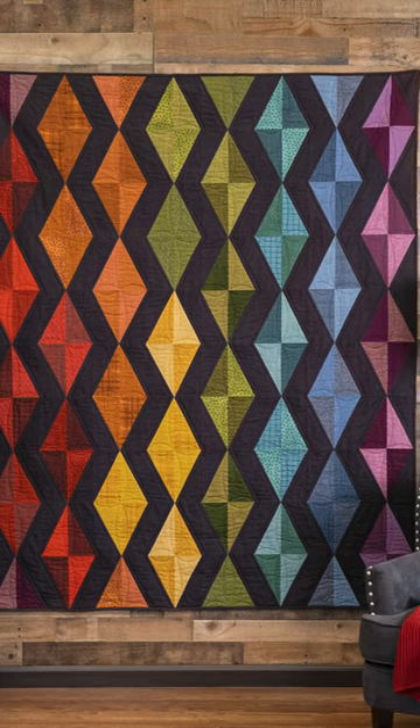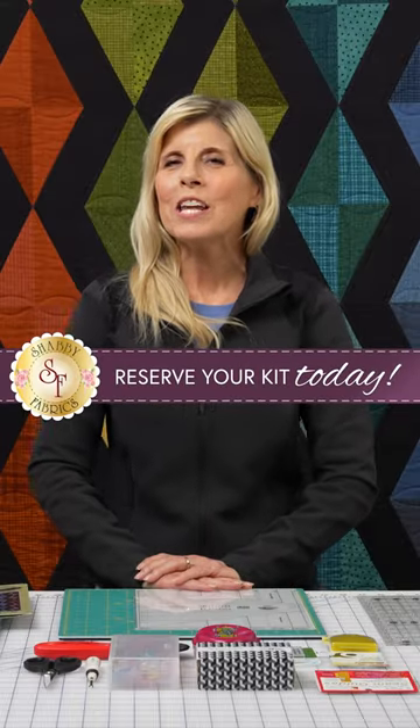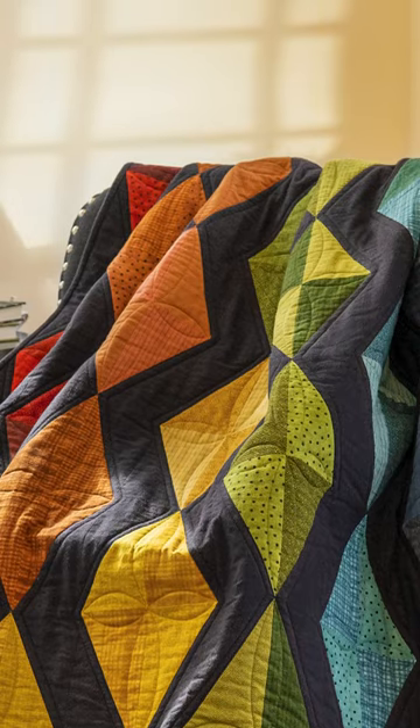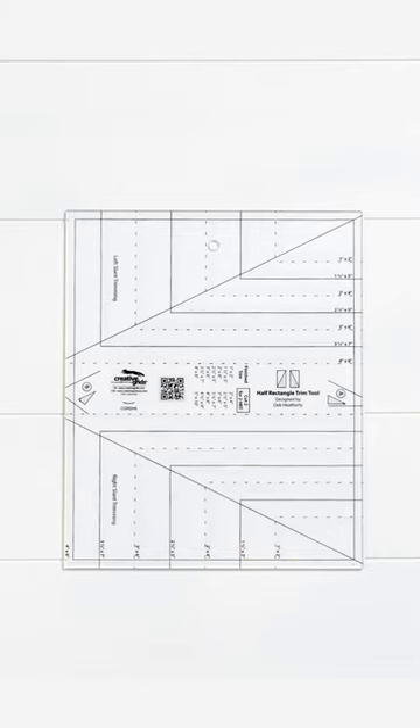This eye-popping quilt is called Scintillation. These kits are ready for pre-order right now. This warm and cozy final quilt is made easy with the half rectangle trim tool by Creative Grid.